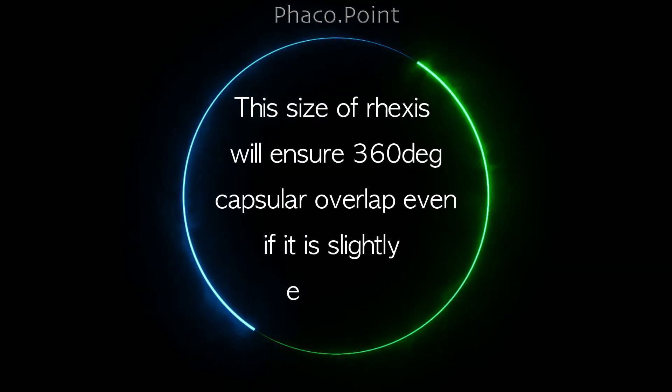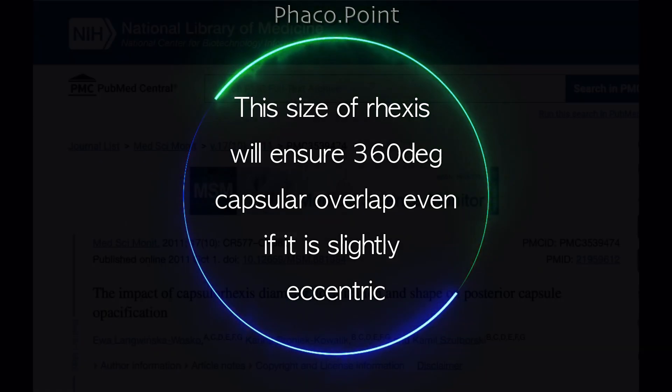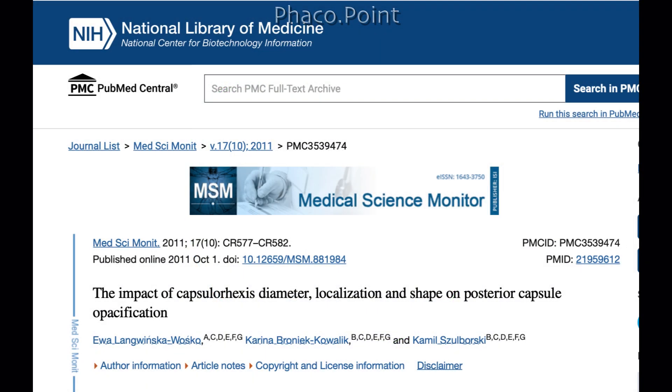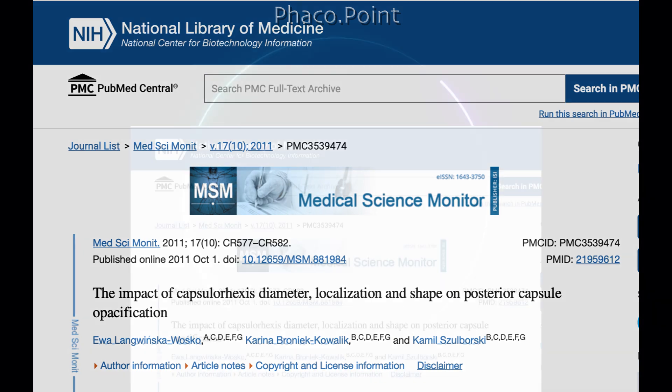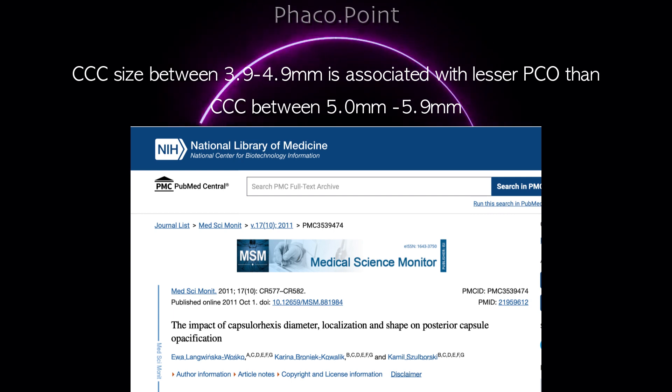This size of rhexis would allow for a nice 360-degree overlap of the optic of the IOL. Studies have also shown that in cases of rhexis between 3.9 to 4.9 millimeters, the incidence of PCO is much lower than if it was between 5 to 5.9 millimeters.